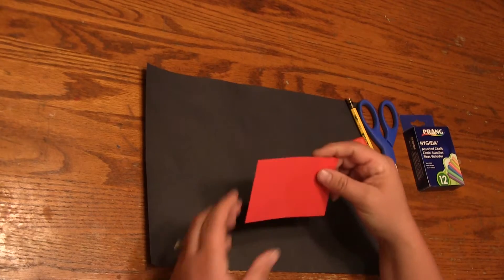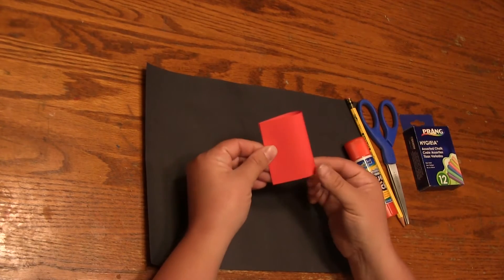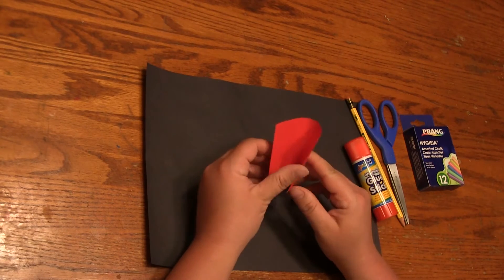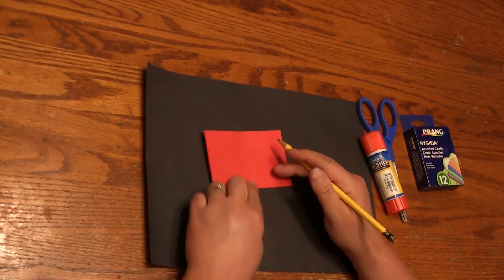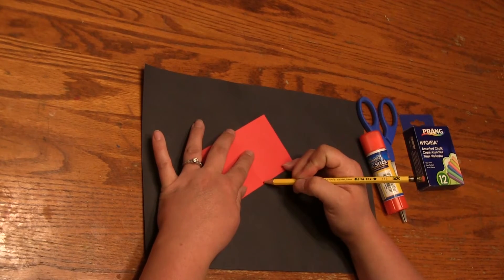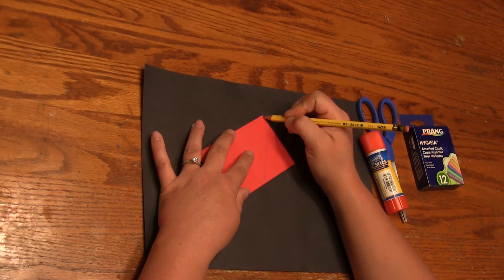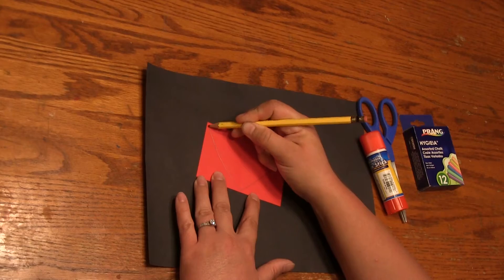I'm gonna start by making my dragon's head. What I want to do is fold this a little bit to find the center of my paper. I'm gonna make a line from the center of one side to the top corners, and I can either just make a straight line for a triangle or if I want to make it kind of curved a little bit I can.